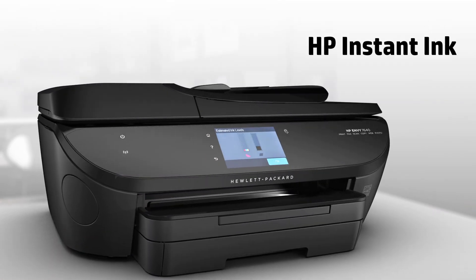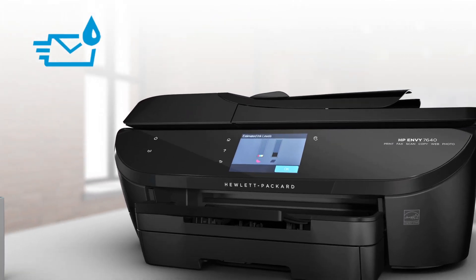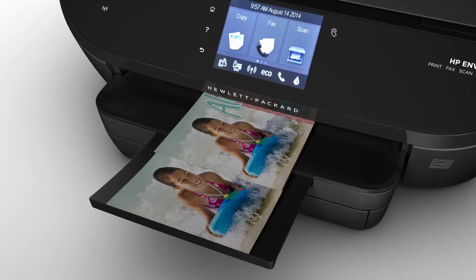With the optional HP Instant Ink replacement service, you'll print color documents and photos for the same ink cost as black text. And you'll get lab quality color photos in seconds, for pennies.